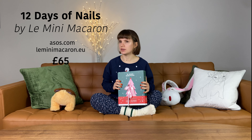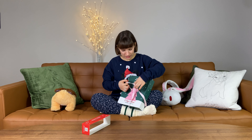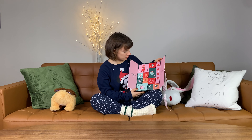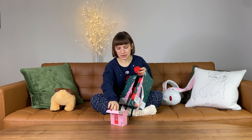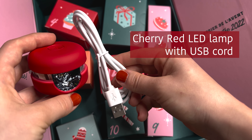Hi guys, today I have a little advent calendar — just 12 days — from Le Mini Macaron. It is 12 Days of Nails. I got it from ASOS and I believe it retails for 61 pounds. I'm really excited to open up this advent calendar. Look how adorable these boxes are. Let's begin — number one!